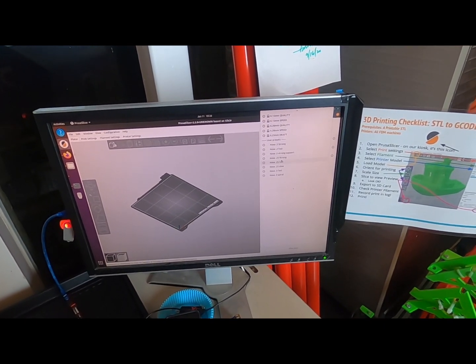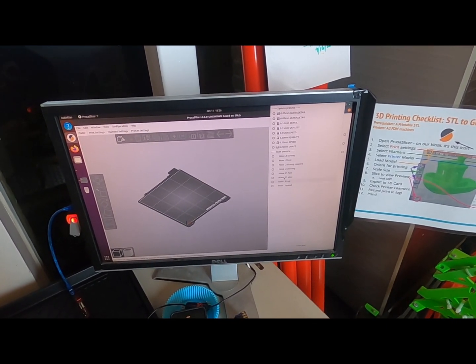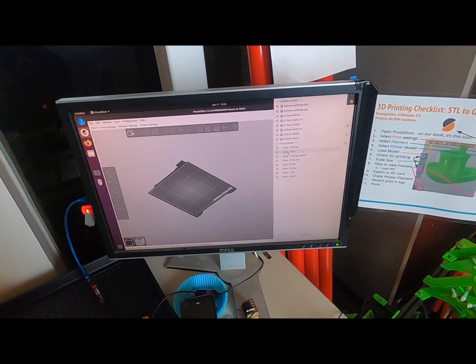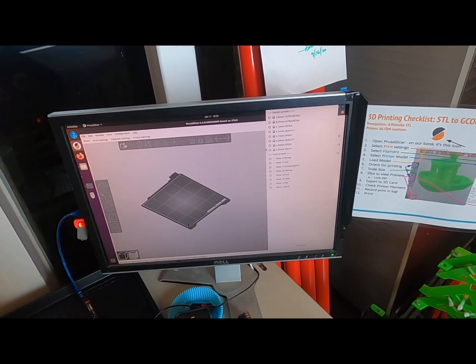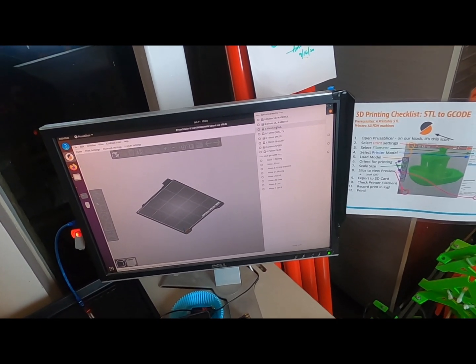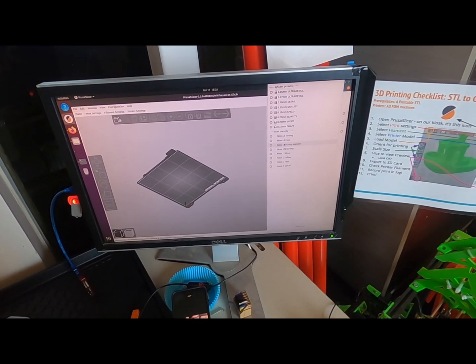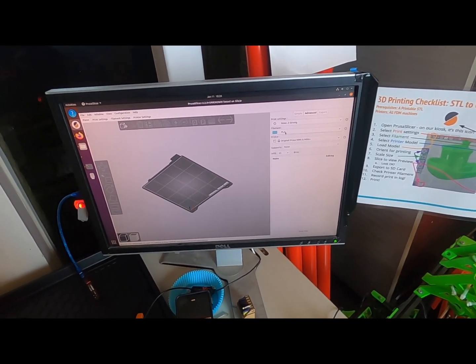What slicing settings do we want? You can use Prusa's original settings or our presets that are generally a bit faster, but still fairly conservative. Really steer clear of the detail and ultra detail because they're so slow. But if you need it, you've got it. I'm just gonna do that one.